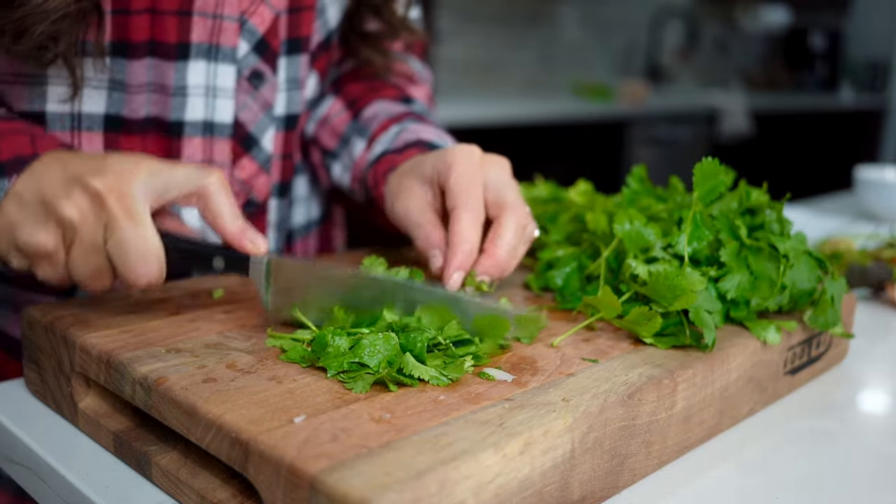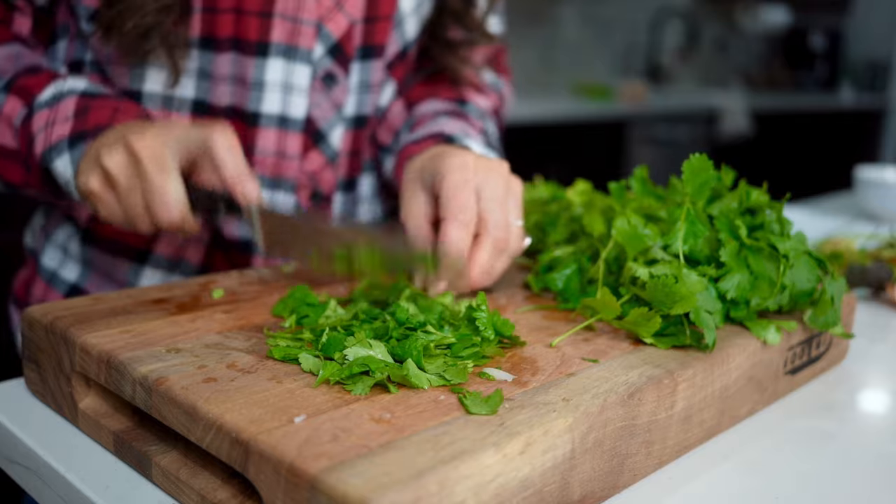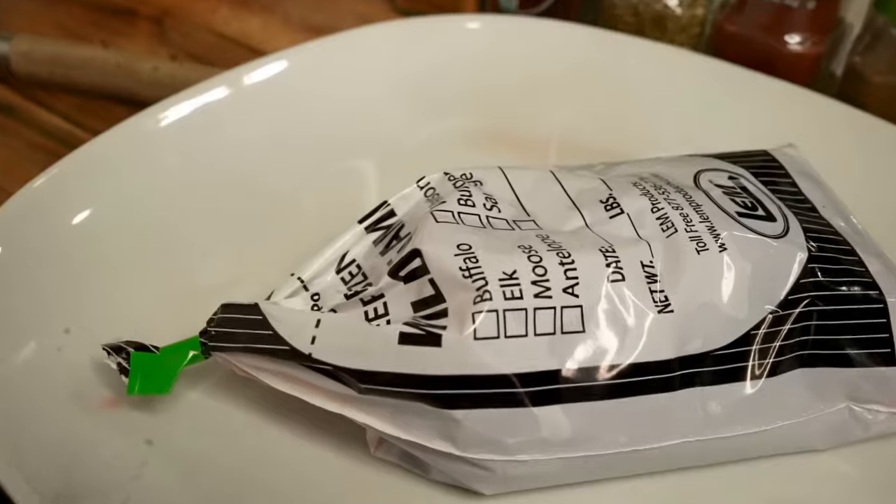Then we'll take our cilantro and roughly chop about three-fourths cup worth, and then set that aside into a bowl for later. Then we're ready to get started on our chorizo sausage.